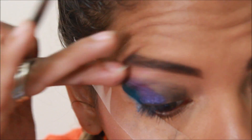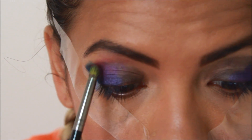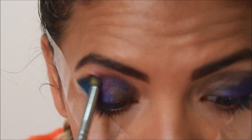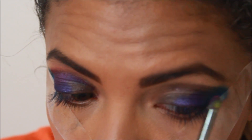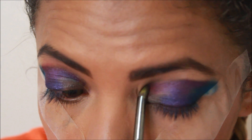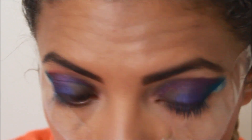I got a little on my upper eyelid so I'm going to lighten that up a bit. I'm going to start using a smaller brush to get into that crease really well. This doesn't have to be perfect — I mean, it's supposed to mimic an oil spill, which isn't perfect — but just do what you feel.